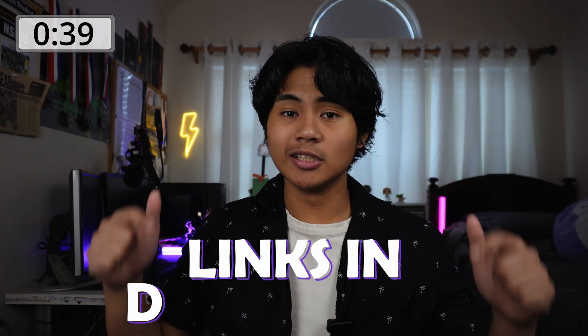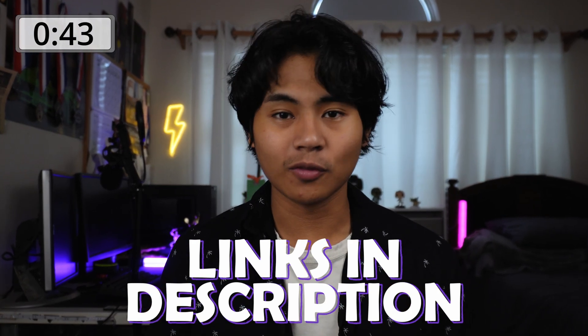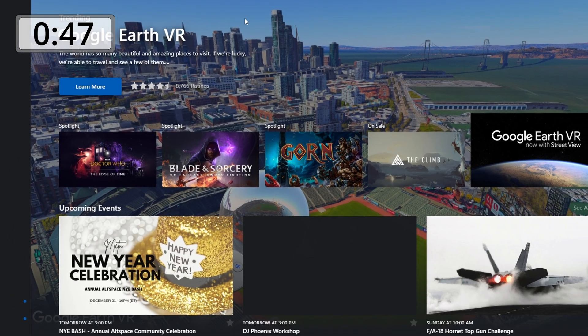Software links are in the description, and so are my recommendations for everything you need for Air Link. After you download everything, open your Meta app on the PC.